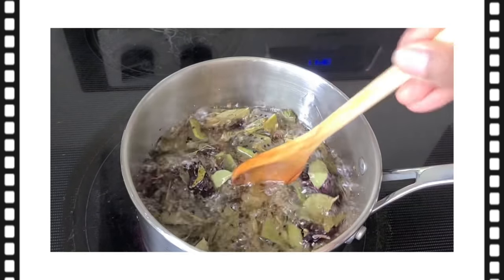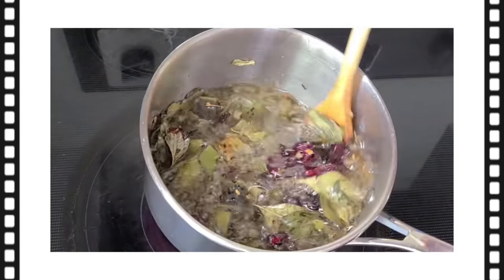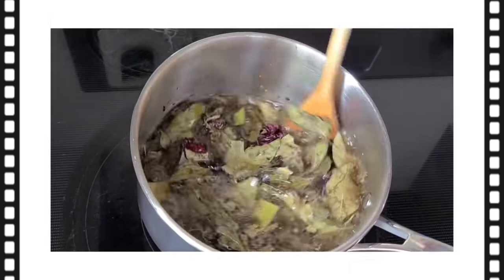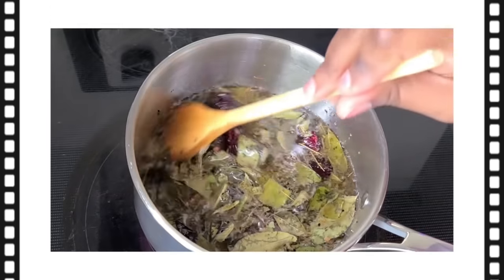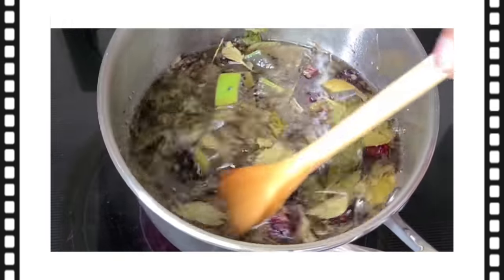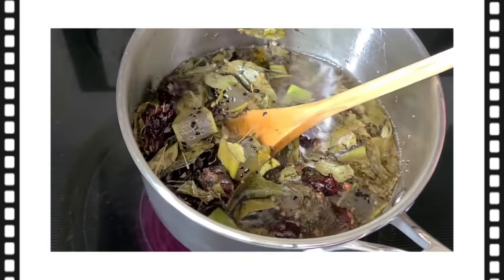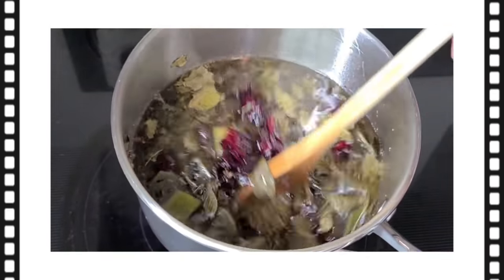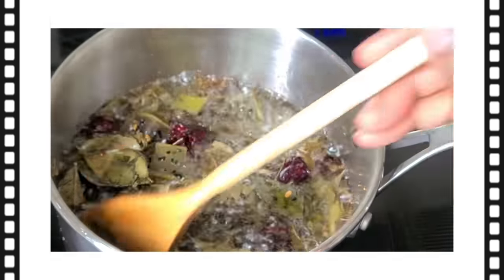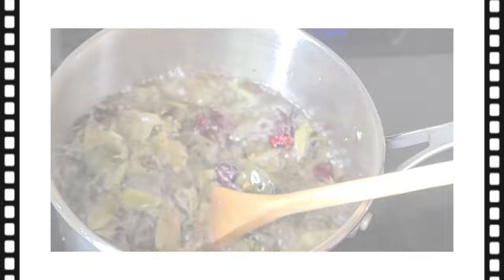This has been cooking for a few minutes now. I'll periodically stir it. What I'm looking for is a darker brown consistency — the ingredients should be a little wilted and discolored, and the aloe vera should be a little dehydrated and turned a darker brown color. When I see that, I'll know it's ready.